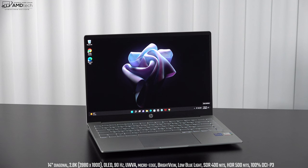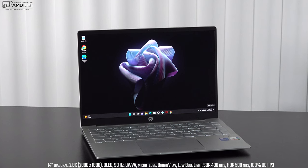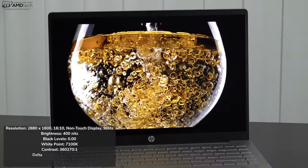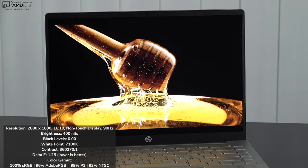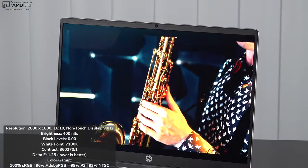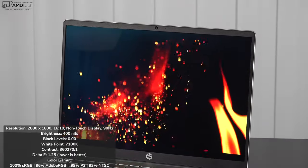One of the reasons I wanted to check out the Pavilion Plus for 2022 is the display options — specifically the 2.8K OLED display with a 90Hz refresh rate, not something we normally see at an $850 price point. That resolution is 2880 by 1800 — very sharp, with really deep blacks, vibrant colors, and excellent contrast. The 90Hz refresh rate means very smooth scrolling and fluid navigation through the OS. It has all the hallmarks of an OLED display.